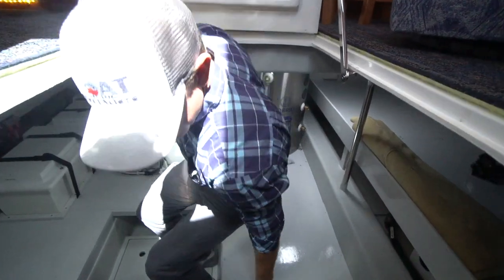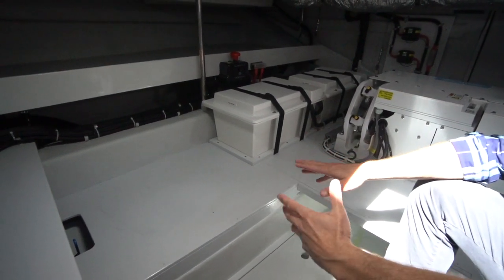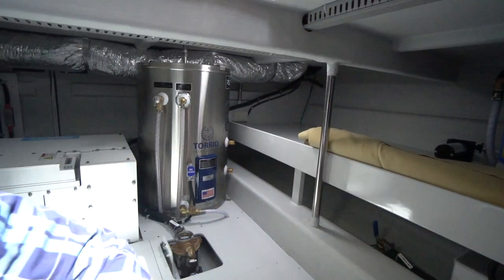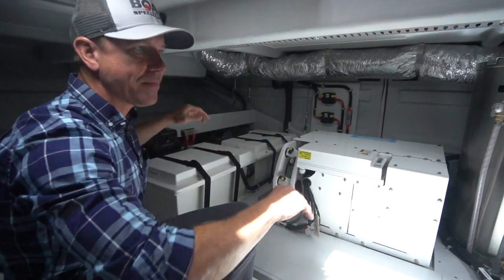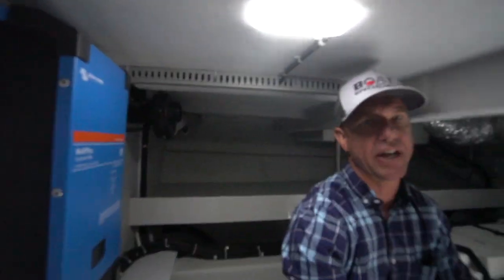Down in the under salon area — this has been called a lot of things: basement, garage, utility room. It's absolutely phenomenal to have this space because there are a lot of systems we put in here that we don't necessarily want back with the engines. We've got our house batteries, our Seakeeper gyro stabilizer, water purification system, shower sump, and water heater. There's a ton of storage down here — shelves outboard, and you can fit a lot of stuff. If you want to do a washer/dryer, we can put that. Customers have put big wine chillers down here. We've also got our 2,000-watt inverter charger here. It's a really nice area.